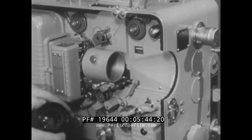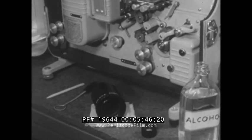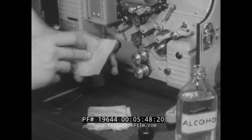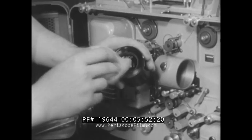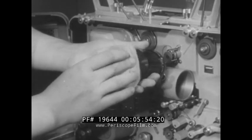Next, make sure the projection lens is clean and free of all fingerprints. Remember, fingerprints should be removed at once, otherwise they may become permanently etched in the lens.